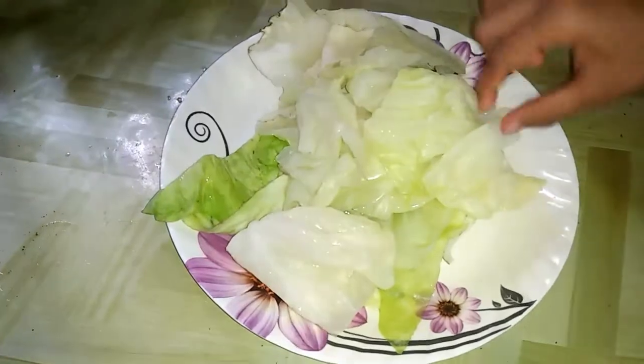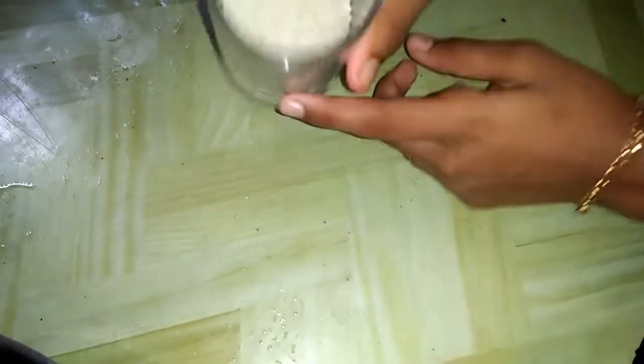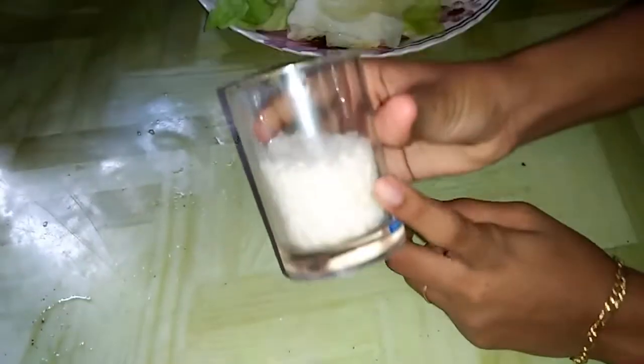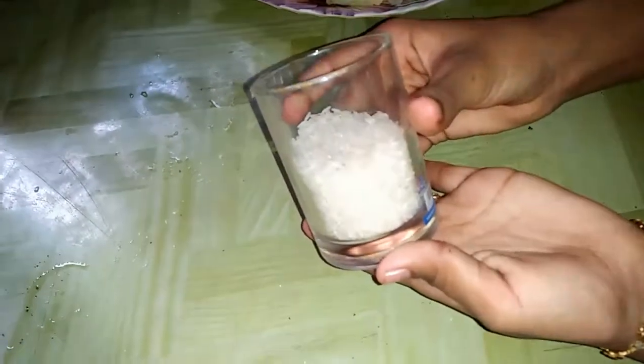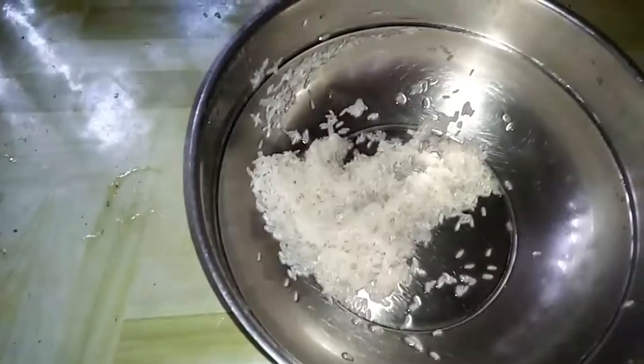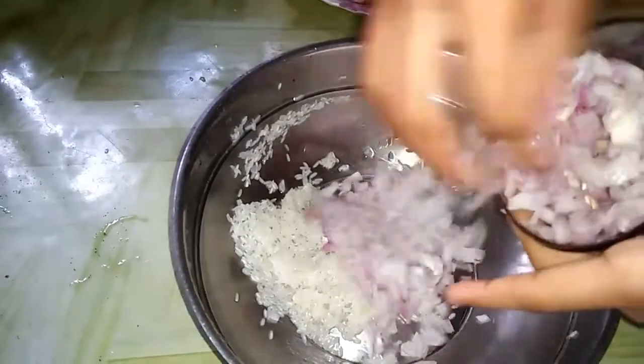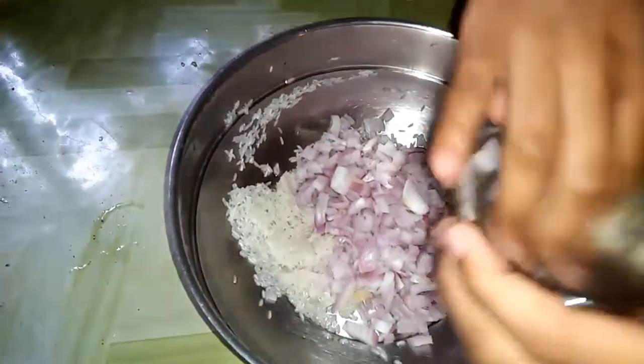I will add the onion for this. I have to add the onion — that is 1 green onion and 1 half onion. The onion is cooked; it is more than 1 onion.